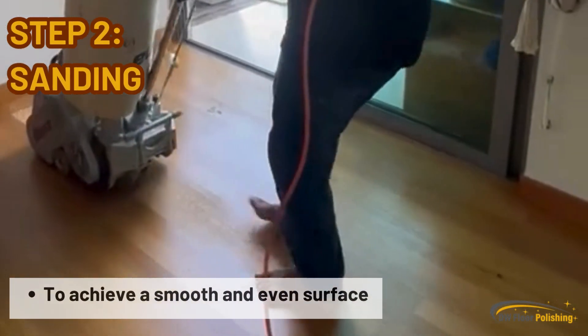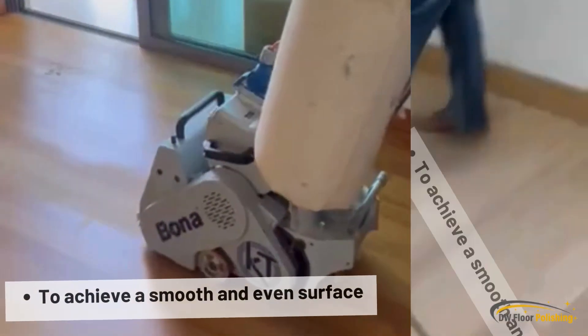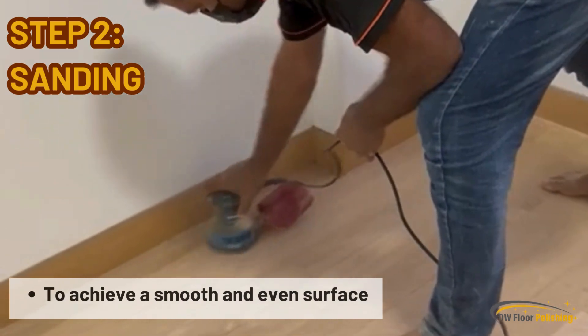Step 2: Sanding. This step is crucial to achieve a smooth and even surface, ensuring optimal adhesion for the subsequent layers of the parquet varnish.